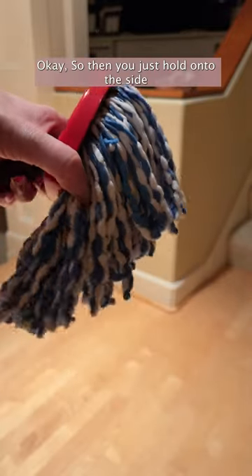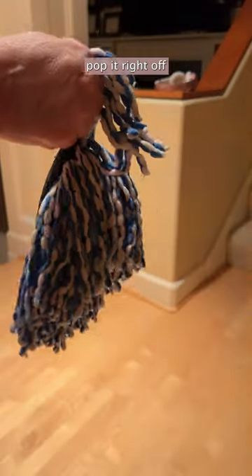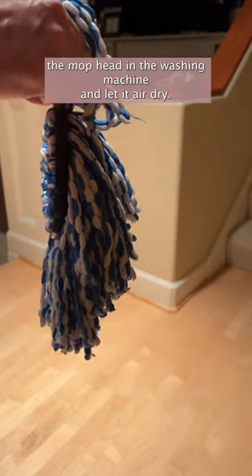You just hold on to the side and you just pop it right off. Then throw this in the washing machine and let it air dry.